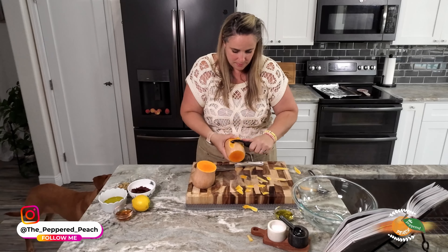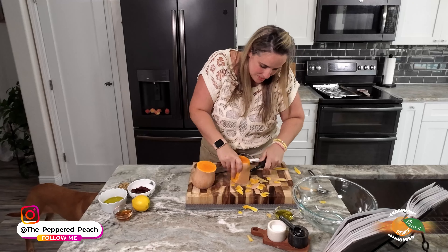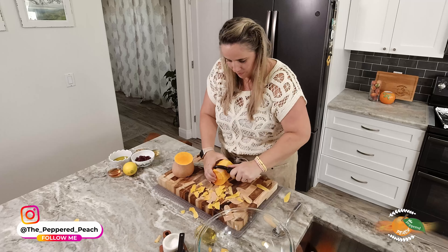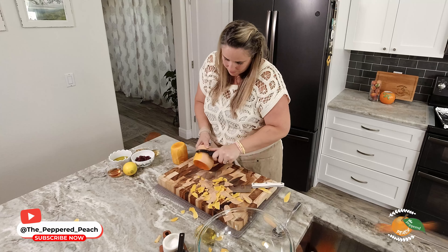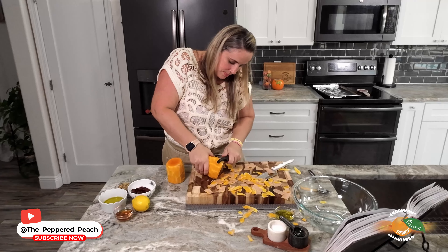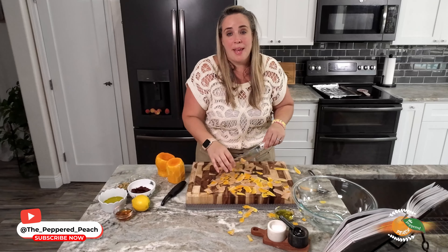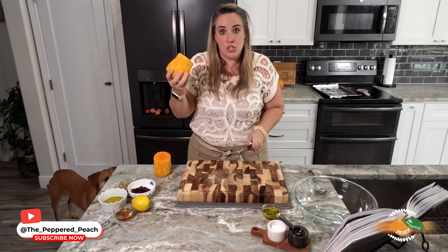Our first step is to get our butternut squash ready to go in the oven. We're going to peel it first, then chop it up. Let's get our ends off and cut it in half. Squashes can be a little tricky to work with a knife because it's so hard, so just be careful when you're doing this.